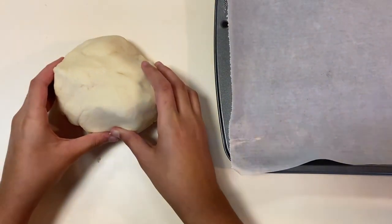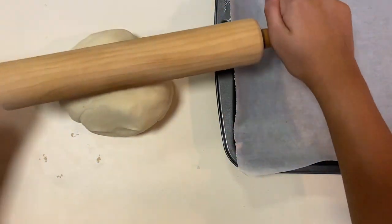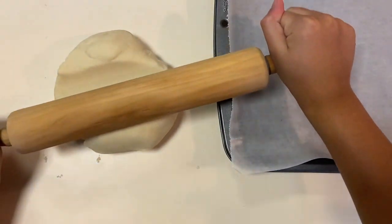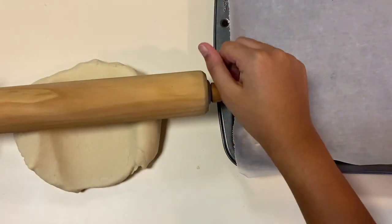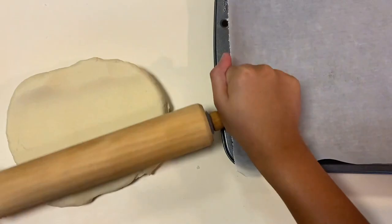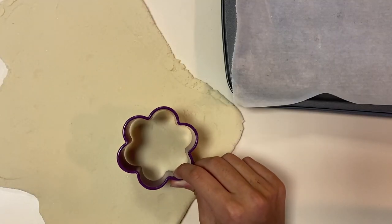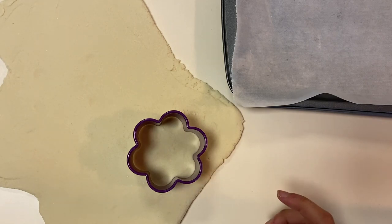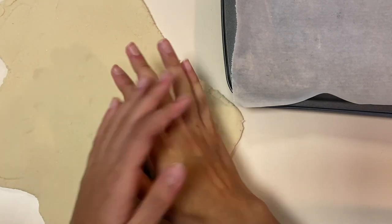Take your dough and start rolling it out with the rolling pin until it's not too thick and not too thin. You want the ornaments to be a good thickness so that they can bake thoroughly — just like this. Now place a cookie cutter, or you can draw shapes in it however you want to make shapes.